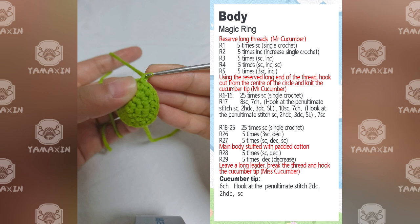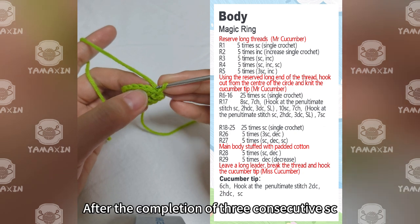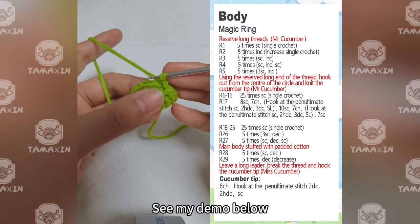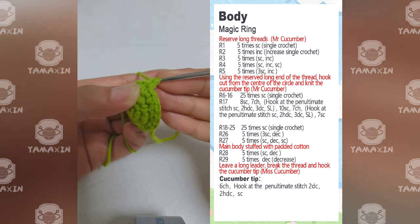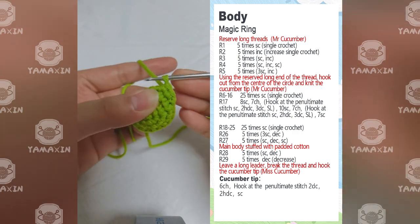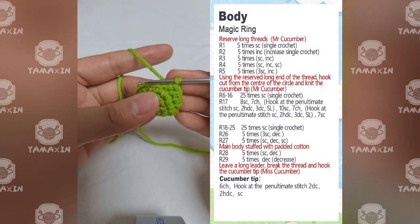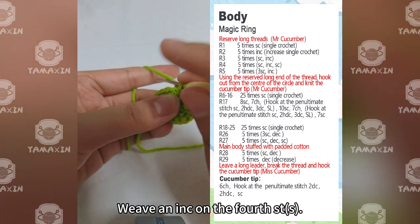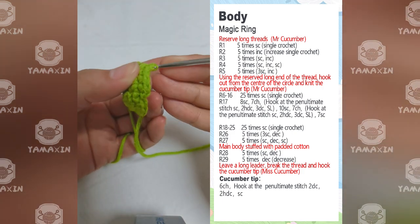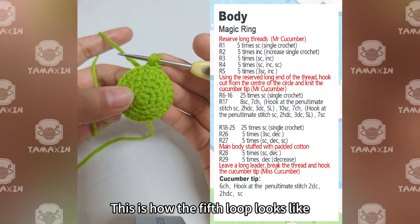Now for the fifth loop. The fifth loop is 3SC and 1 increase. After the completion of 3 consecutive SC, weave 1 increase on the fourth straight edge. Finish the loop in this pattern. This is how the fifth loop looks like.